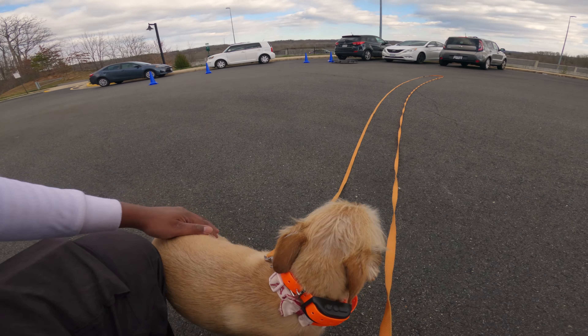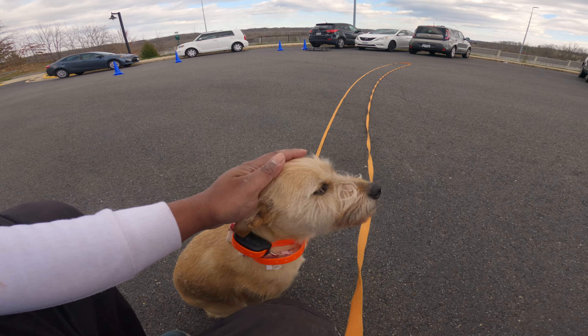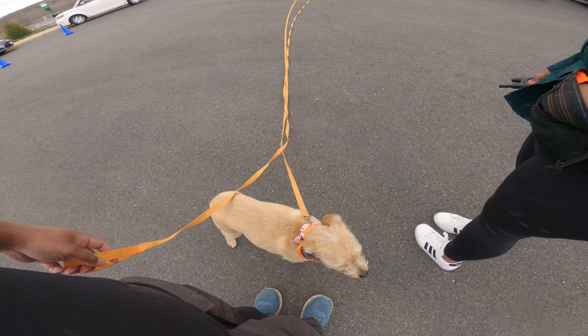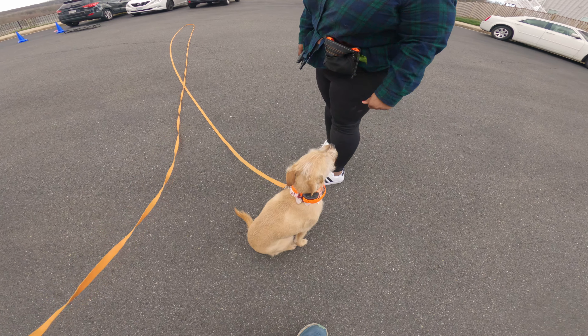Good girl — an animal distracted her. There was a bunny in the neighborhood and she tried to go after it — one tried to climb a tree and I was like, I don't know what made you think you could do that! She's a hunter — she's a terrier.